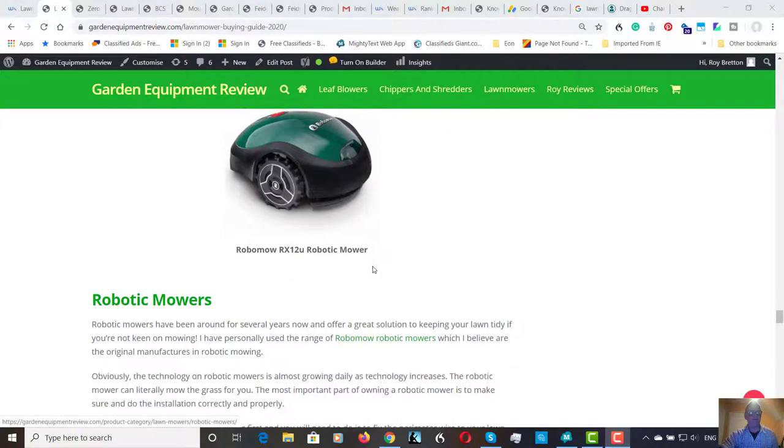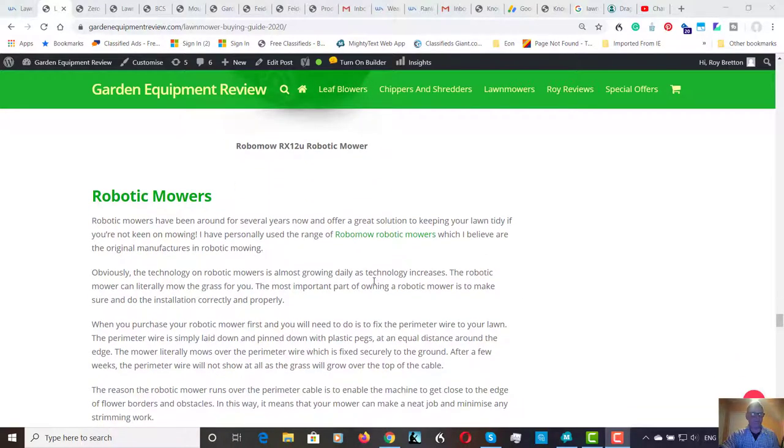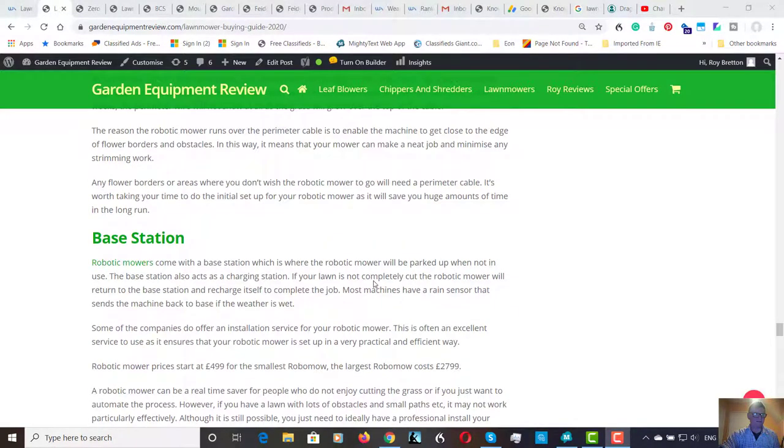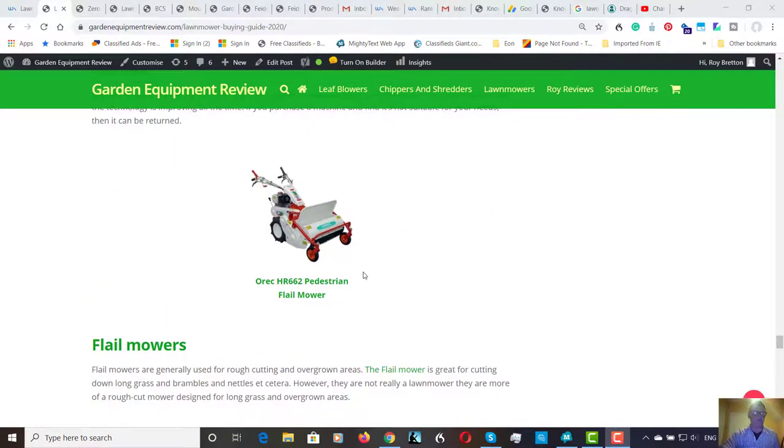The app gives you full control — amazing what you can do with technology. I definitely recommend these mowers. If you've got a garden with lots of paths and borders it is possible, but it's much more practical with a straightforward lawn. All things are possible if you take time with the installation. Moving on to flail mowers — flail mowers are great for long grass and rough grass.